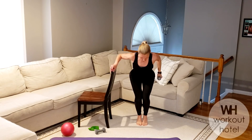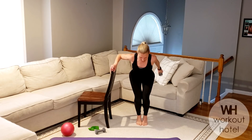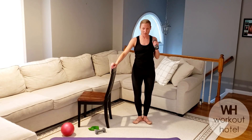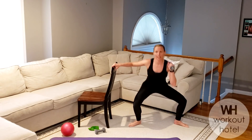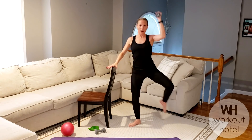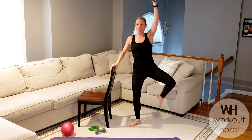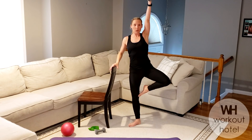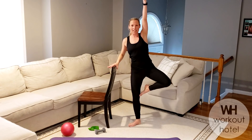Now I'm bending the knees, hinging forward — tricep kicks. Elbows glued to that side — five, four, three. Back of that arm is firing — two and one. Bring that load in. Open up to first position, step out, plié — second position. Knee passé, overhead press. Try not to lean on the bar — your chair. Think of lifting tall to the ceiling. Six more — four to the finish — four, three, how are we feeling? Two. And one.